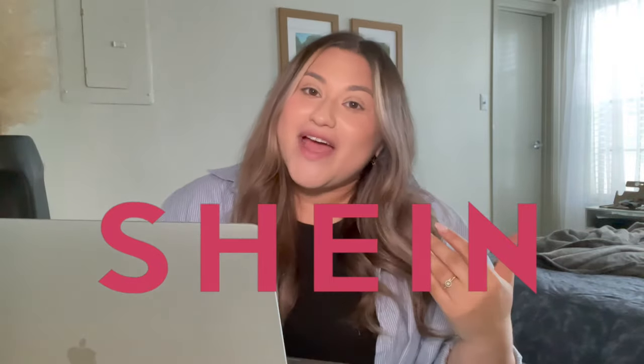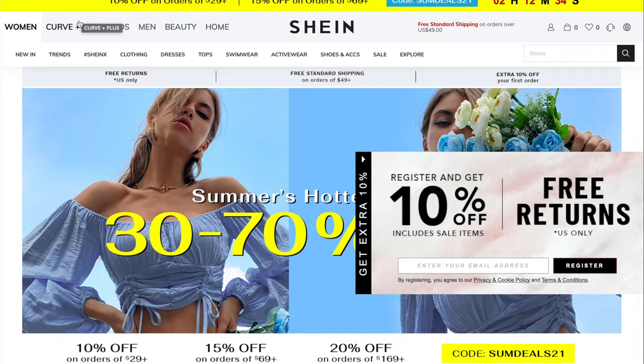Today we are going to be doing a Shein order and I'm taking you guys along with me to order jeans from Shein's website. Before we start, I want to say that size is nothing but a number. If you see me sizing up throughout today's video, that's because I want to make sure they fit. The size of the jeans I'm ordering does not define who I am. Don't get scared about sizing up. I already know I wear a size 12-14, which falls under curve plus.